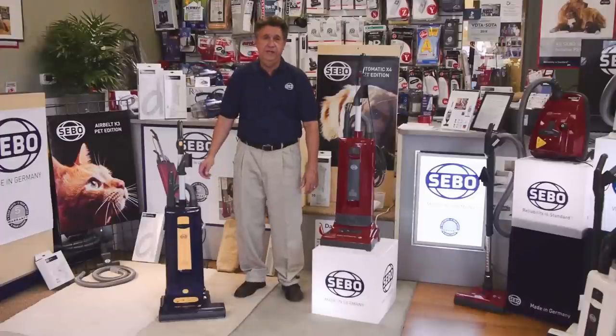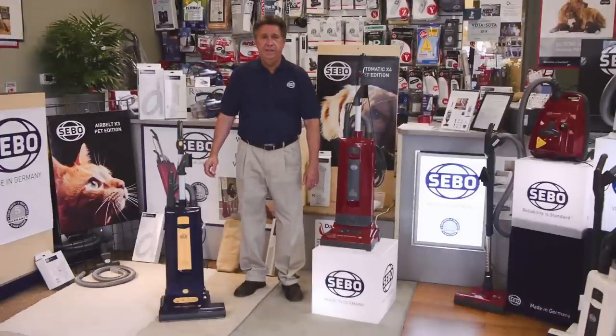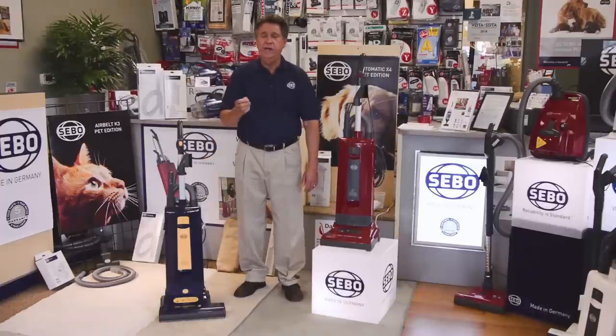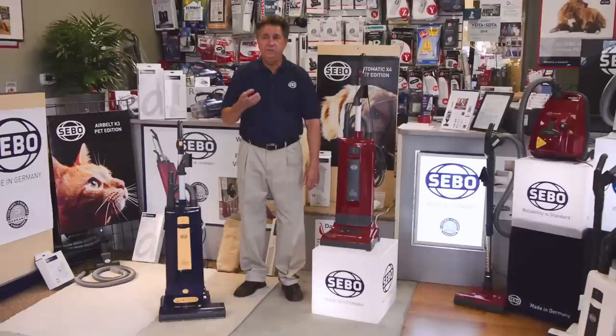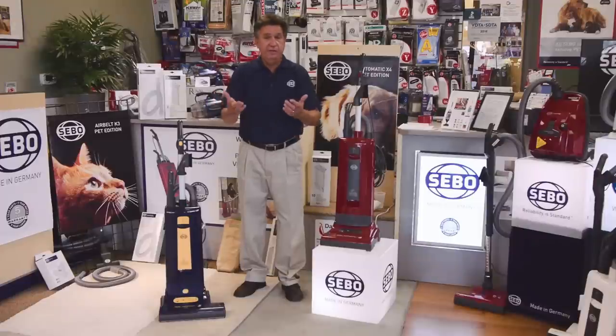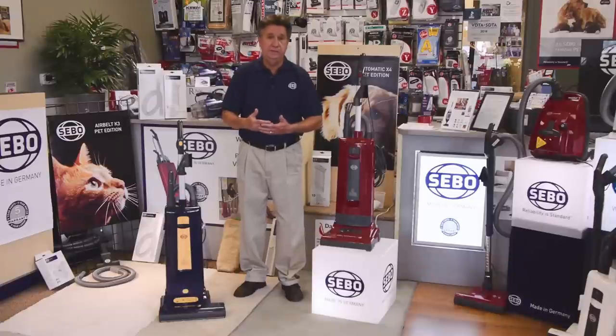In conclusion, let me say how proud we are to be a dealer for SIBO vacuums. I'm going to share a quick story. It was about a year or two ago, I had a customer come in, and we spent about an hour in the store. We sometimes spend that long with a customer because we want them to be happy with their product. I even have customers bring their carpet pieces, and we welcome that because it helps us help you make the right selection.